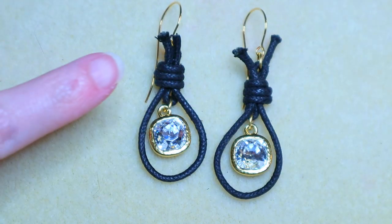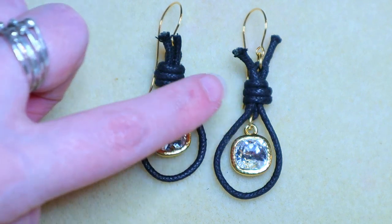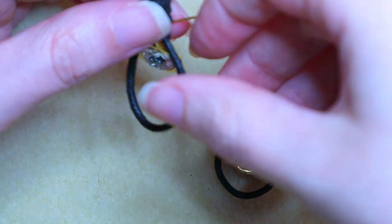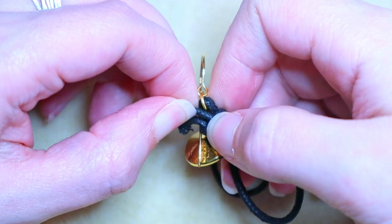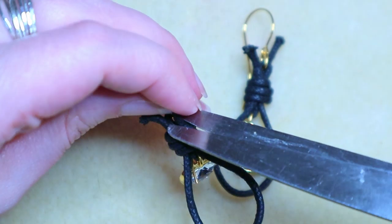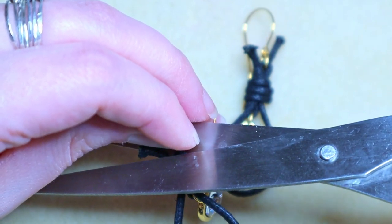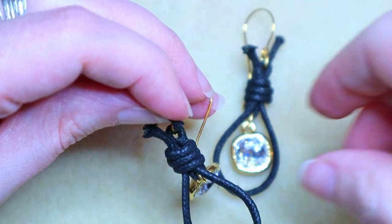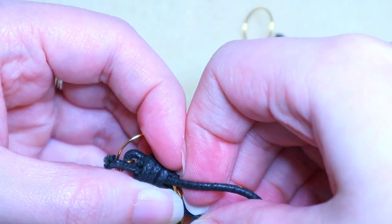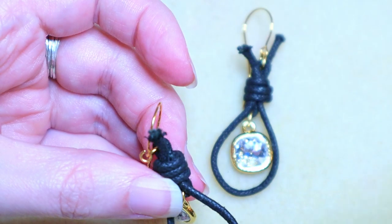I have knotted two earrings that are pretty close to being perfect matches, so now I need to trim the tail ends. I like to pull them out a little more than needed, then take my scissors in very close and carefully trim — making sure I'm only trimming the spot that needs to be trimmed. Then gently tug on everything around it and let it sink down into place.